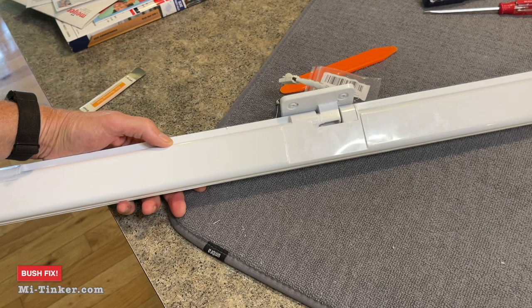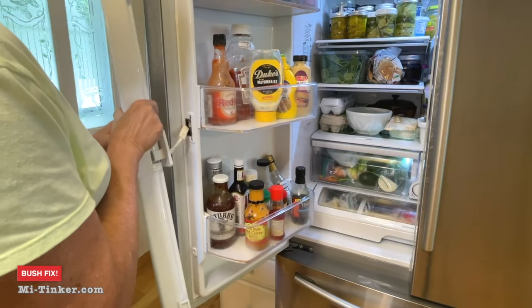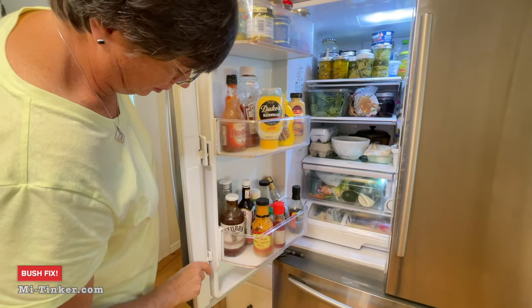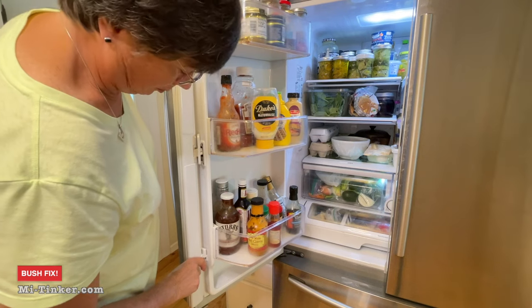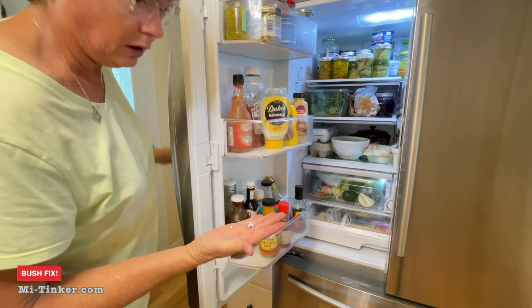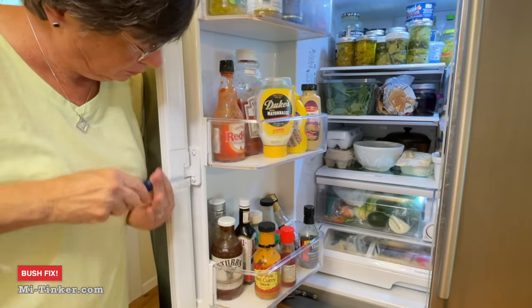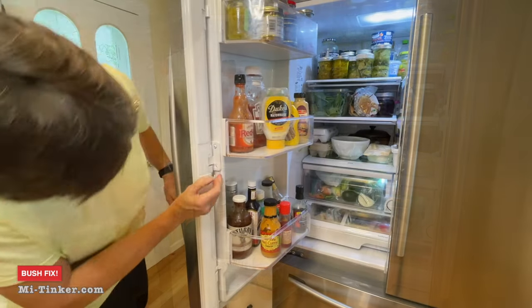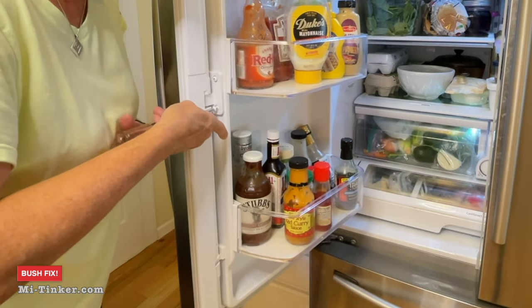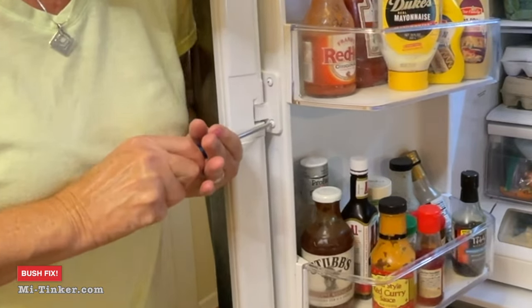Now it's time to reinstall it on the refrigerator. Reclip it, take the tape off, and make sure it's the right orientation. Tuck the clip back into the door housing. Got the bottom lined up, got the top lined up — slide it down. Now let's put the screws back in. Sometimes those are a little tricky to line up, so you do want to make sure it's lined up properly. There we go.